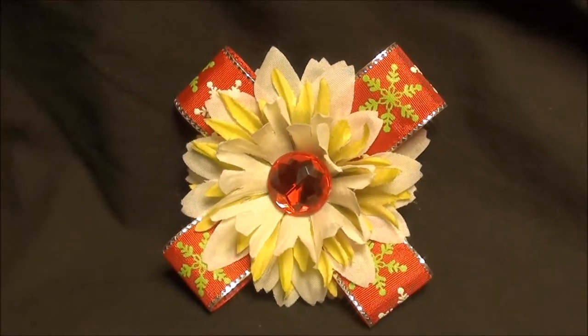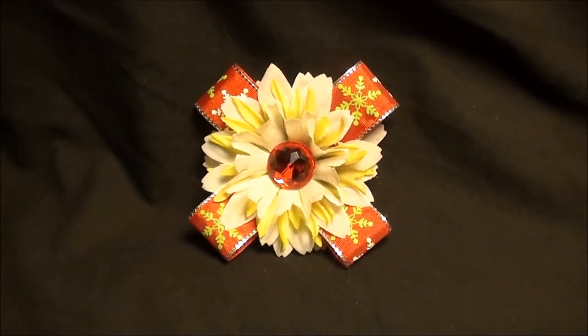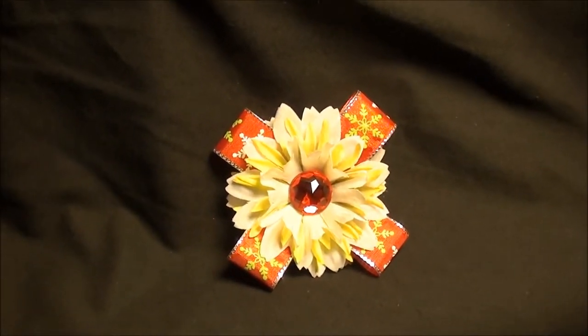This is an awesome one. It's so cute to clip to your handbag during the holidays. It looks great in your hair — long or short, any color, any style.